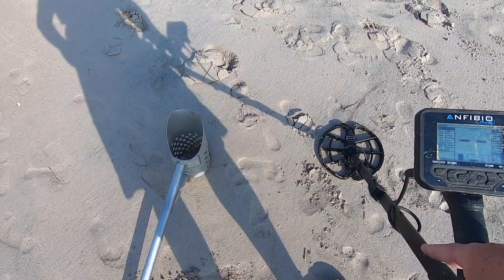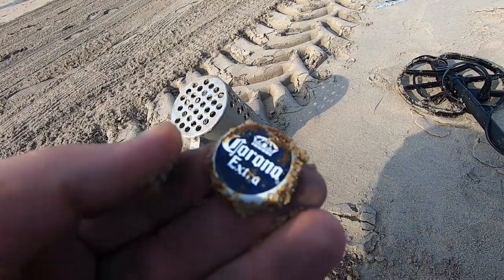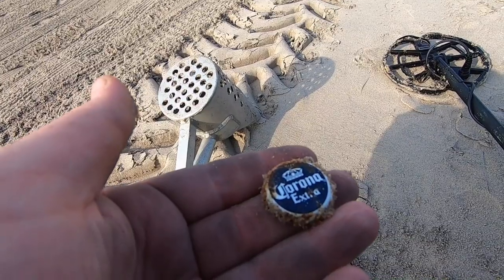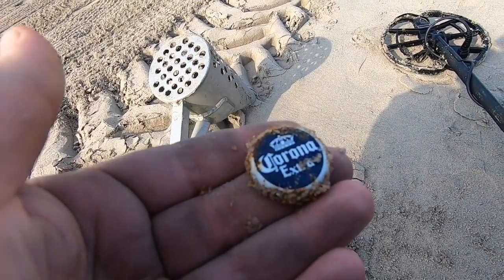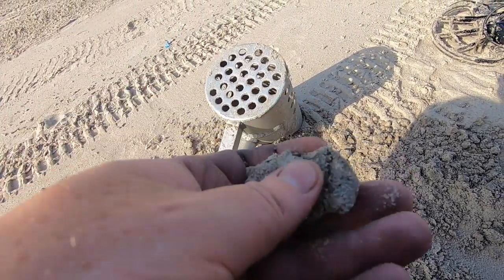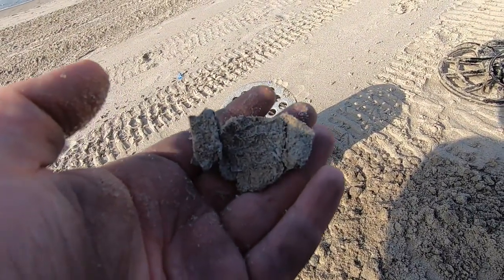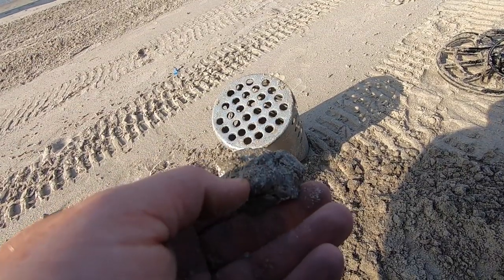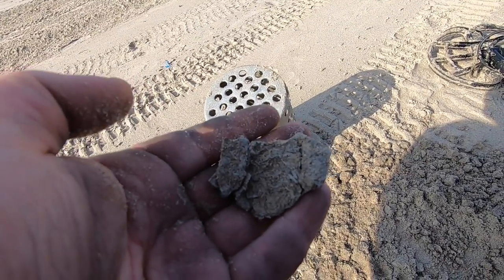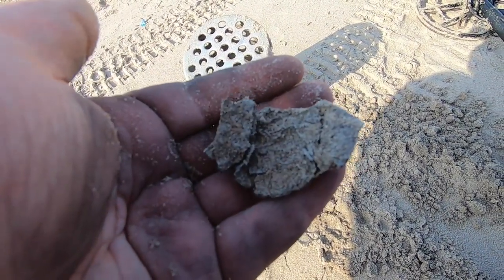It was so different yesterday with the Equinox. Same problem on the beach — this thing has a nose for garbage. Just got another one that was a 73, thought it might be a penny, and pulled this up. Another problem I have is aluminum foil, even this thin, rings up the same as nickels. It's been similar on previous detectors, to be fair. But on my Safari it would have read differently. The target ID just has a lot to be desired.